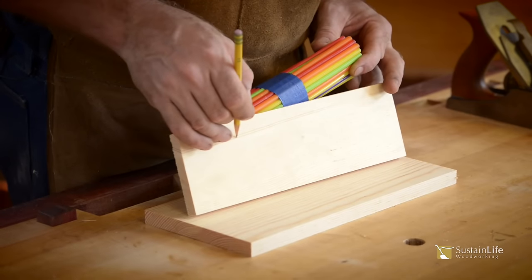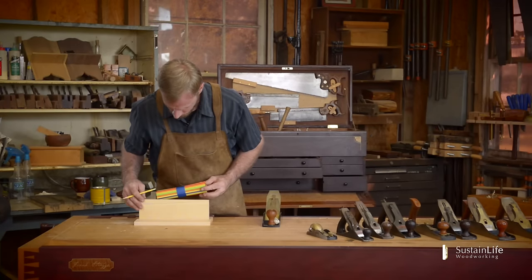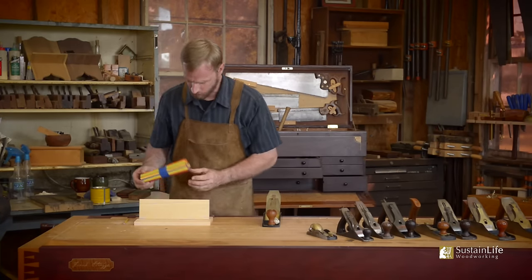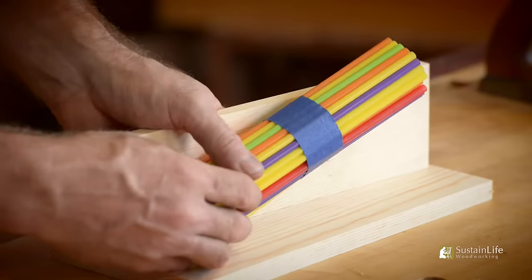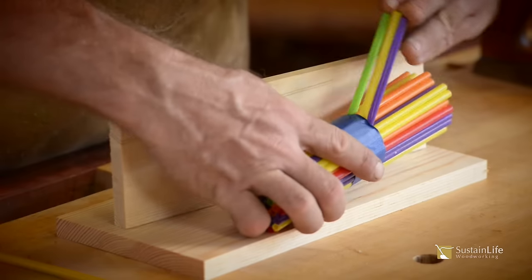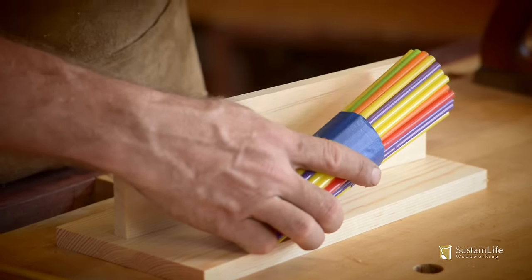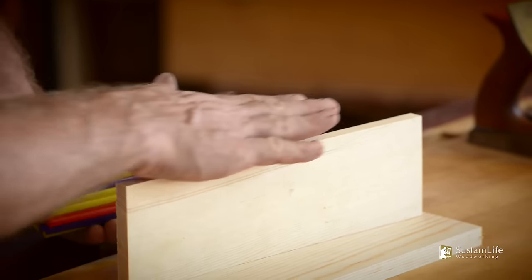We can follow the grain like this. Watch this grain line — it comes off the edge of the board. So imagine a series of straws: if I plane in this direction, we'll be fine. But if I plane in this direction, all of those straws are going to break. So I've got to plane in the direction of the grain.